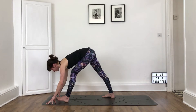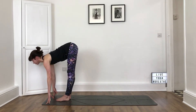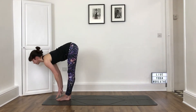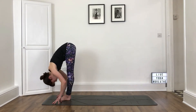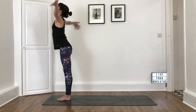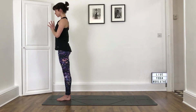Inhale, look forwards. Soften the front leg and step your right foot forwards. Take an inhale, look forwards on fingertips or hands to shins. Exhale, fold. Inhale, press into the feet to rise up, sweeping the arms up. Exhale, hands to your heart centre.